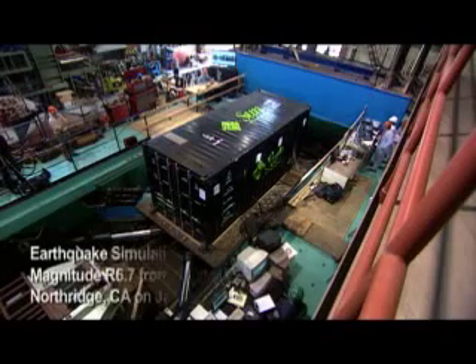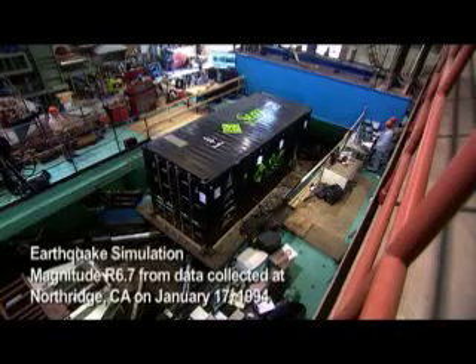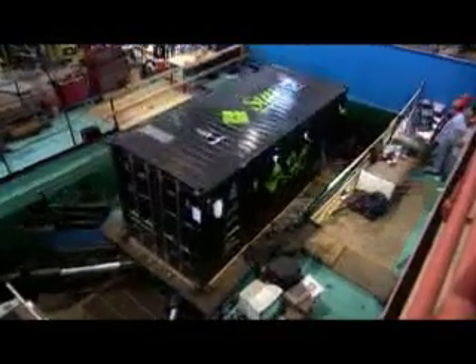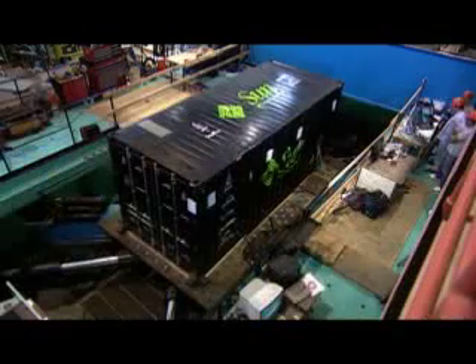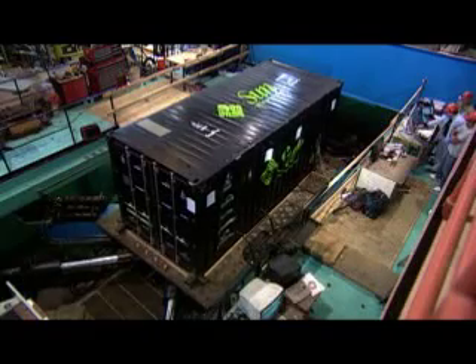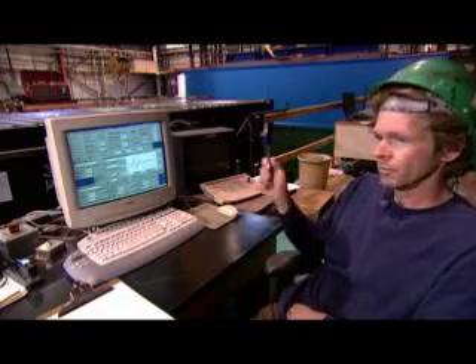Over the past two weeks, we've been subjecting the box to all kinds of different stresses and learning how it responds. To simulate an earthquake, you really need a lot of horsepower. For this particular test, we were charged up to about 4,600 psi throughout the system — so it's a loaded bomb, really.